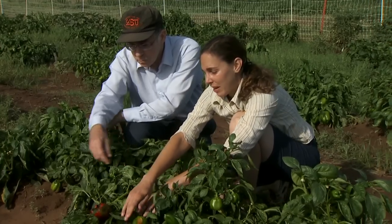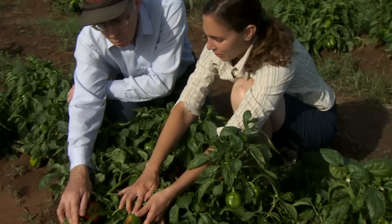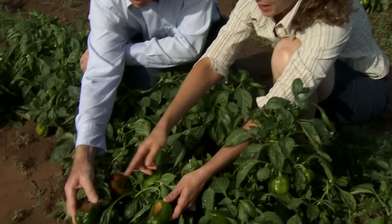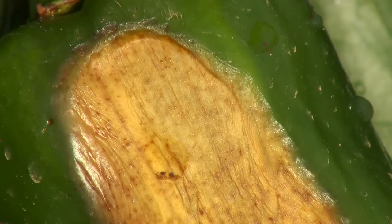Here we have another problem, and this is sun scald — it's here too. And as it sounds, it's caused by the sun. What can we do for this?